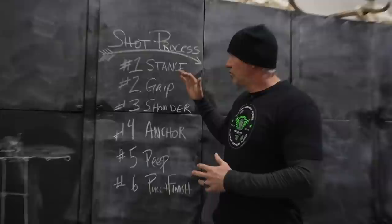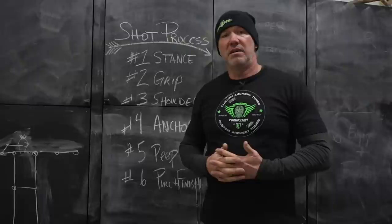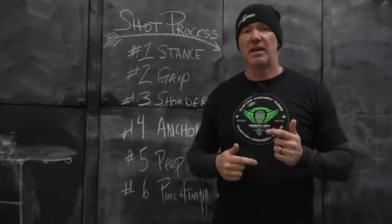What you can do is write this list down — I have it where I can look over and see it while shooting. One thing I've also done for students is write it in chalk on the concrete right beneath them, so as they go through the process they can look down and see each step. During my own practice to learn the order, I would verbally speak each step as I went through my shots, making it systematic because I'm not only thinking about it, I'm saying it and seeing myself do it.